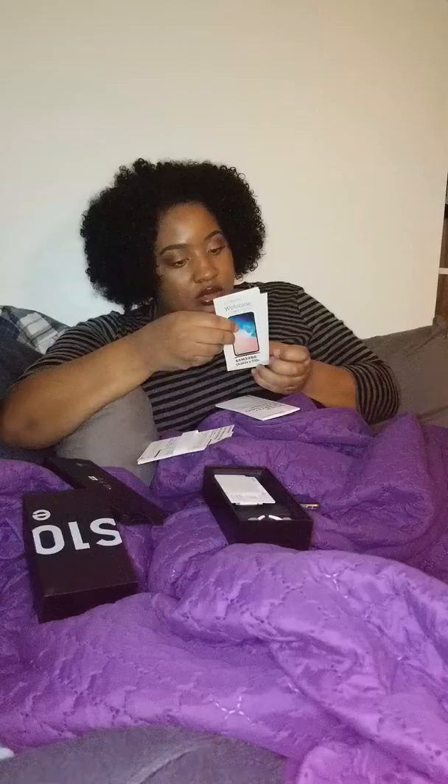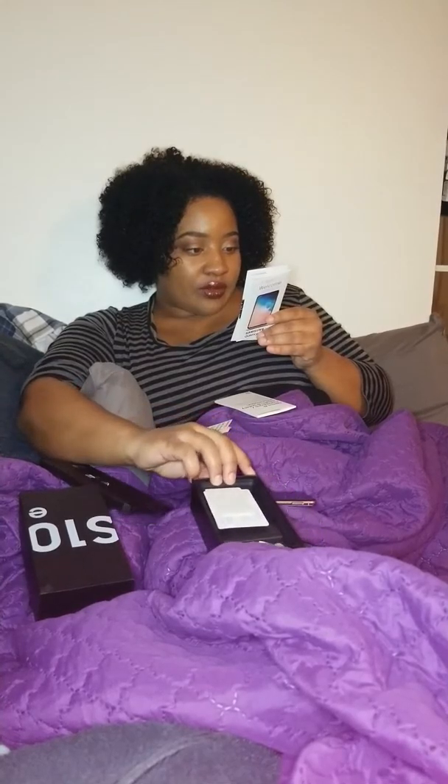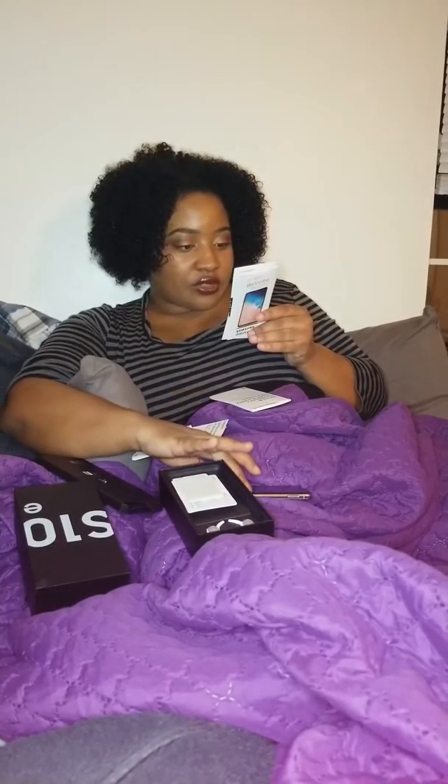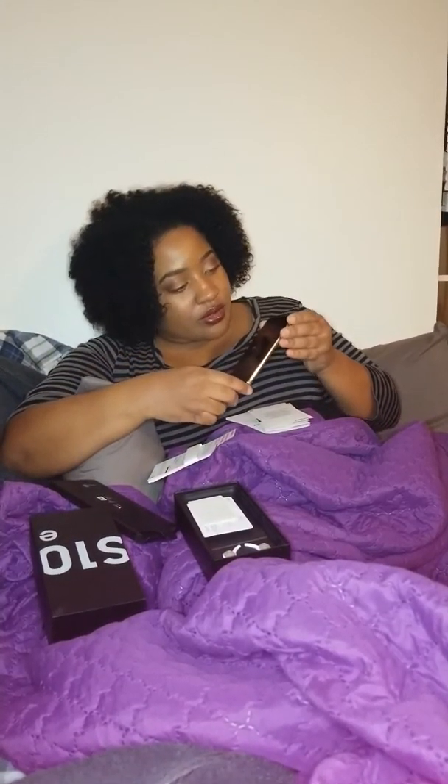There's a little booklet here to show you how to set up and transfer your old stuff. Oh, it says it comes with a pre-installed screen protector. If you're moving to a different screen protector, make sure you're allowed to use a different one. Oh, that's kind of neat — a real-time screen protector.